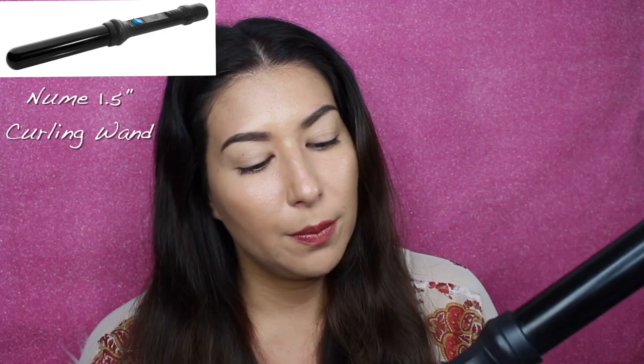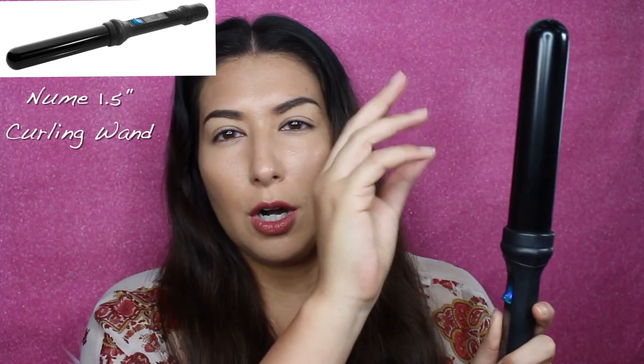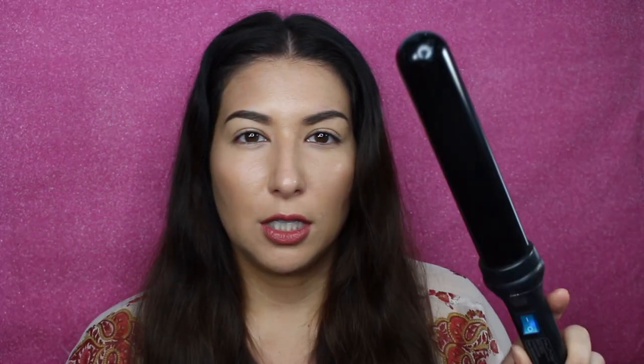Alright, so I do have the curling wand just heating up here. It's a NuMe 1.5 inch barrel curling wand with no guard. I don't like to use the guard — I find it creases my hair, so I just like to use the wand like this. They usually do come with a glove. If you have it, use it — especially when you're starting out. You can easily burn your hands, and I've definitely done that before. I've used it so long now I feel pretty comfortable without a glove, so I just do it without, but definitely be careful.